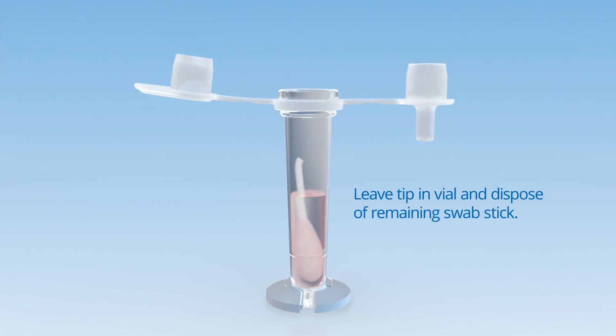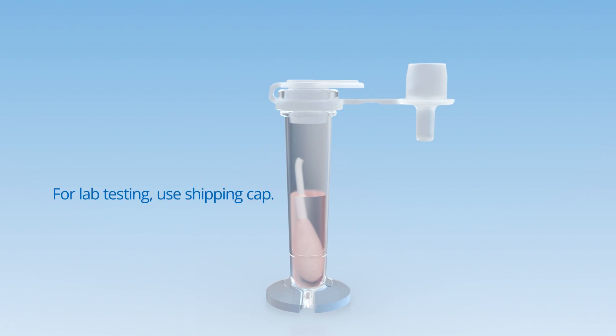If reading the test in the lab, replace the shipping cap firmly on the vial, label the specimen according to your hospital protocol, and send the specimen to the lab for processing.